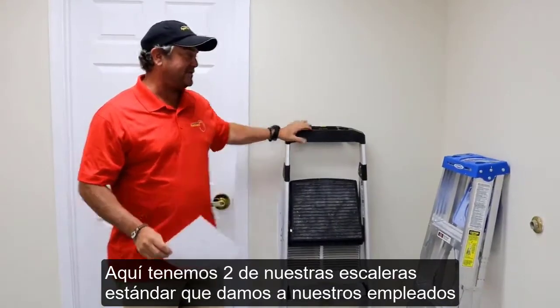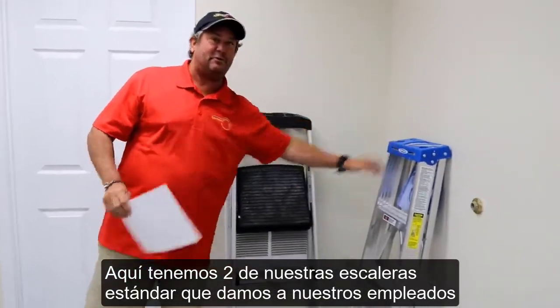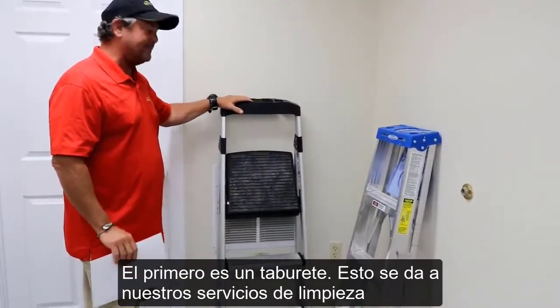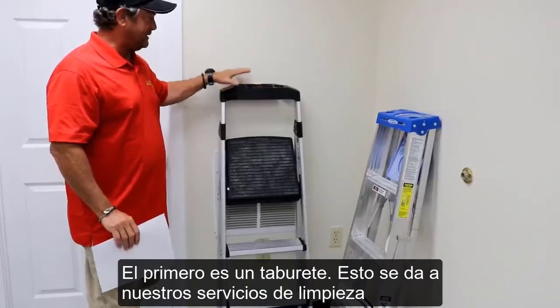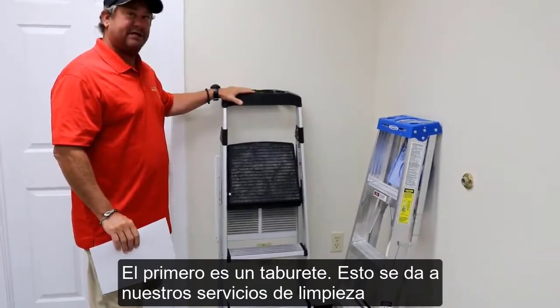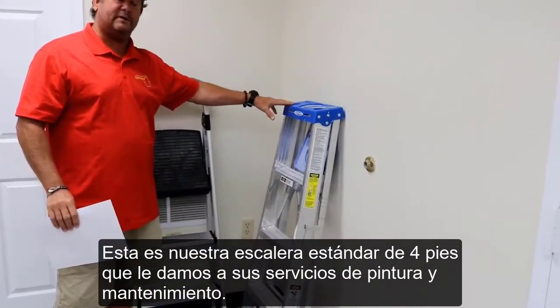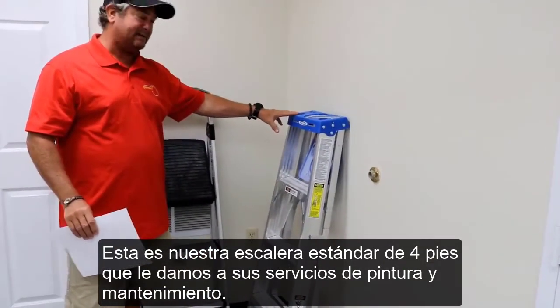Here we have two of our standard ladders that we issue to our field employees. The first model is a step stool ladder, which is generally issued to our janitorial staff. This is a standard step ladder — four foot — that is issued to our painting staff.